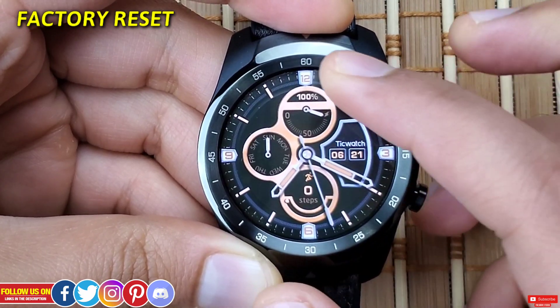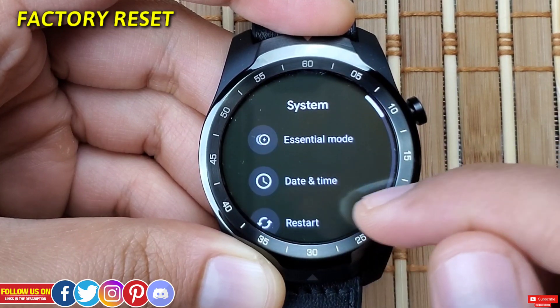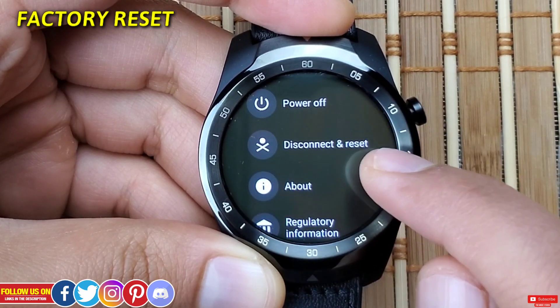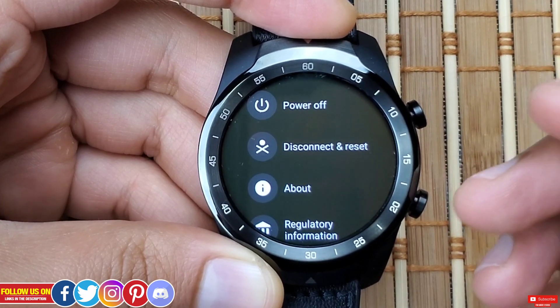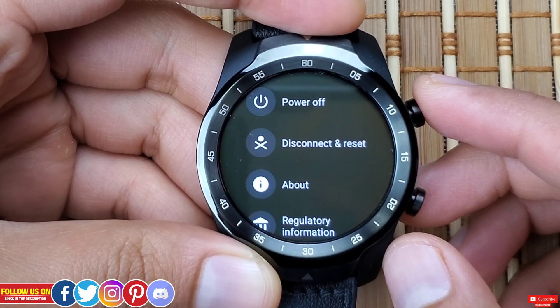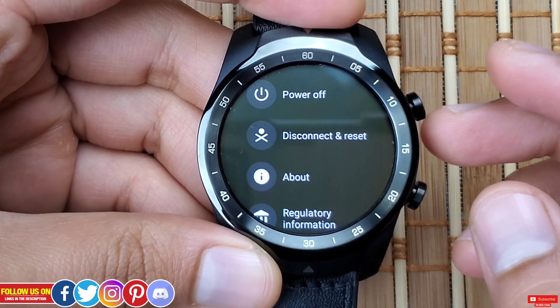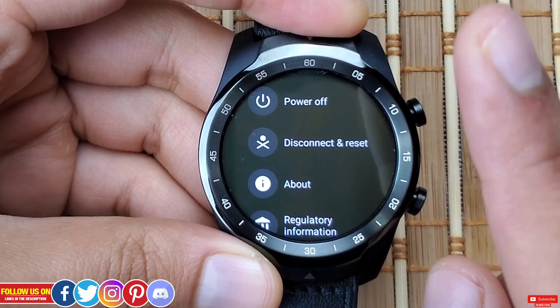To factory reset via settings, go into Settings, scroll down to System, and find Disconnect and Reset, which will prompt you to confirm. Upon confirming, the erasing process will start and may take a few minutes. After that you'll need to set it up as a new watch, for which I have a separate video linked on screen.